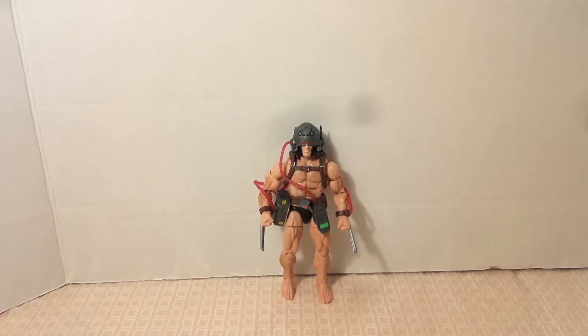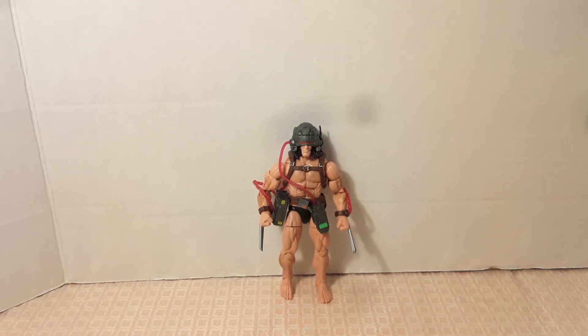What do you guys think of this Weapon X figure? Would you like to add him to your Wolverine collection? I know I did and I'm really happy with it because it reminds me of the Toy Biz version. If you guys enjoyed it, make sure to give it a like, subscribe if you're new, share it, thank you for watching, and I'll see you next time.